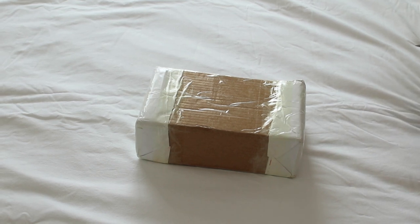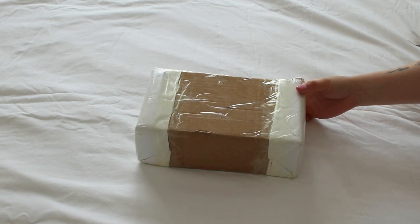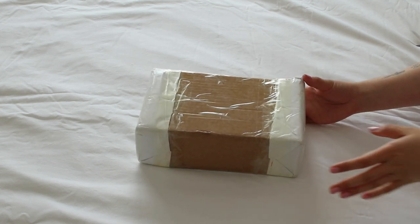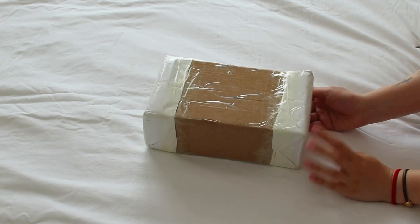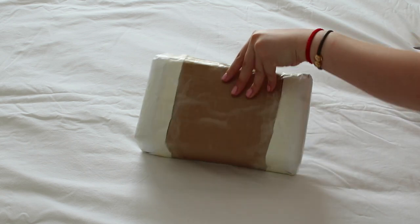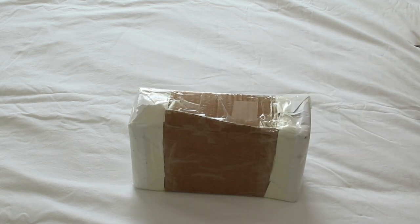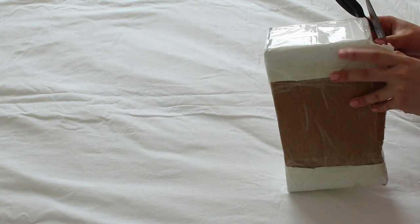Guys, it's my first midi Blythe! I know I said in a previous video that I wasn't really interested in midi Blythes, and honestly I'm still not, but you know — new year, new me. I'm gonna try them out and see how I feel.